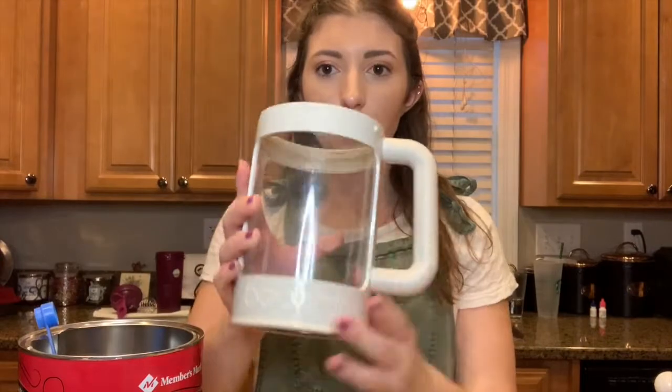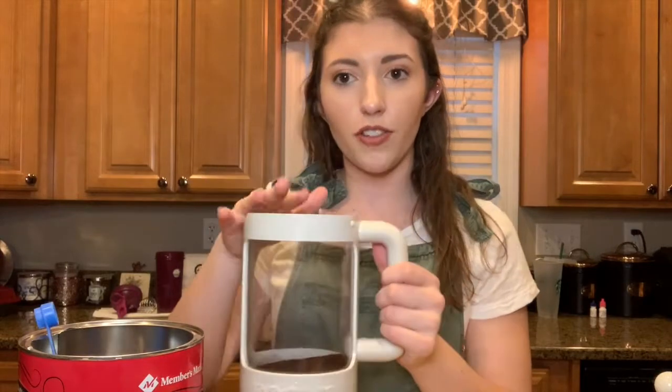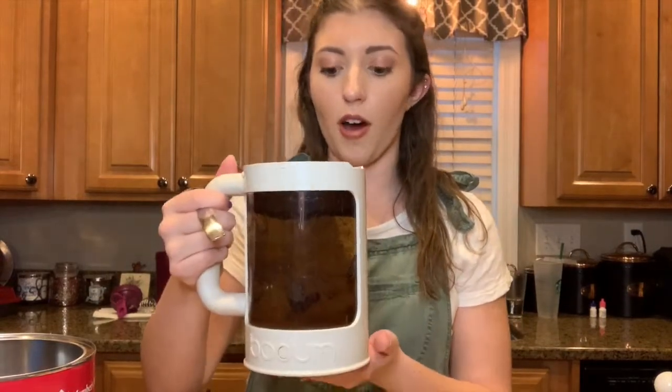So this is what 15 tablespoons of coffee grounds looks like in here. Now I'm going to take this over to the fridge and fill it up with water, pretty much all the way up to the white part, and then I'll be right back to show you what to do before you put it in the fridge overnight.